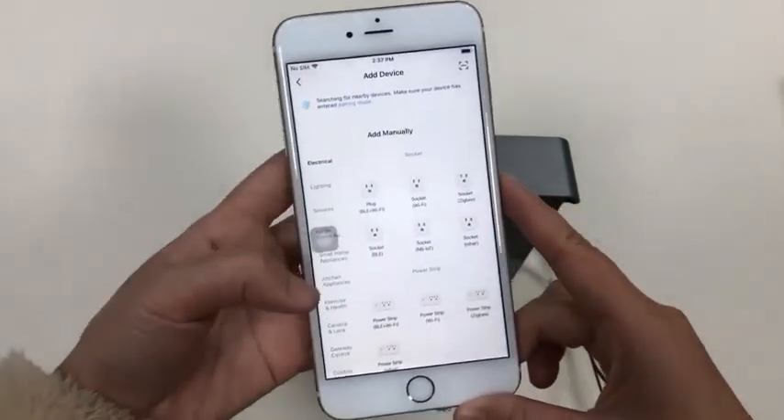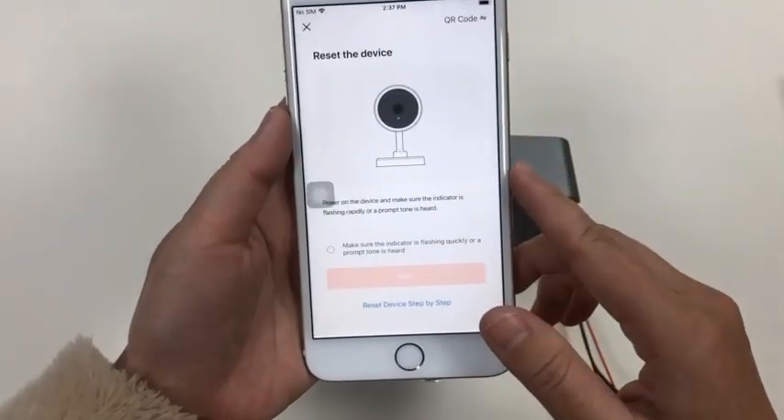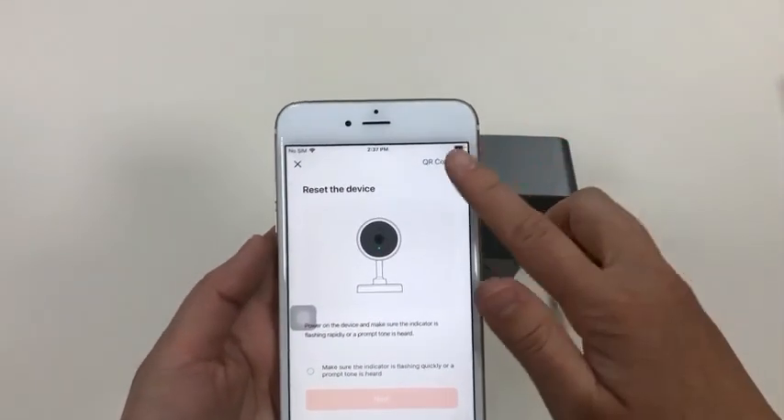In the app, go to add device, then camera, and select the Rock Smart Doorbell. The IP doorbell connection is very easy — it uses a QR code.